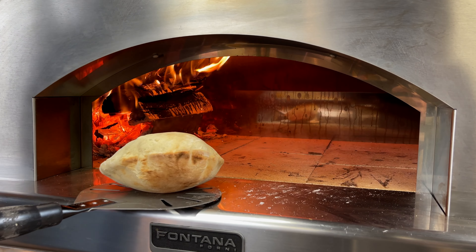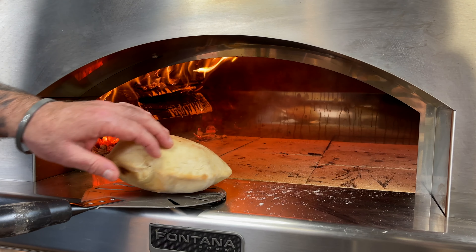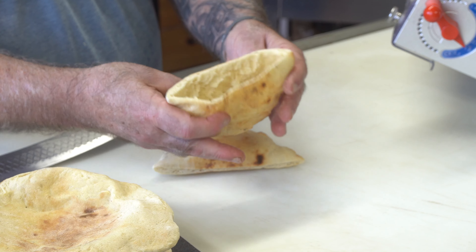I am firing up the Fontana Mangiofuco today. We're going to be doing homemade pitas, which are way better than any store-bought pita you'll ever get, guaranteed. Going to get started right now.